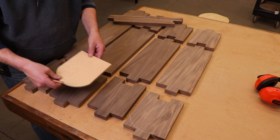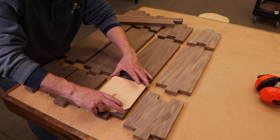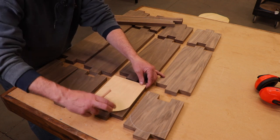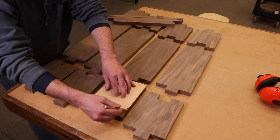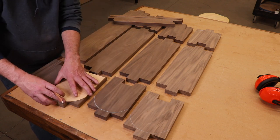So next up, I just created a little template because I want to round these tops off. I think the one in the picture they were square, but I think I want these to look a little nicer. I just put the template lined up on there, trace it out, and then I'll cut these out on the band saw and clean them up at the disc sander.